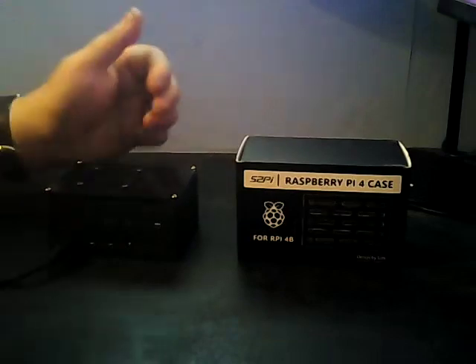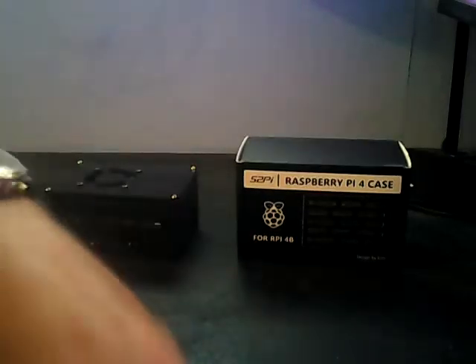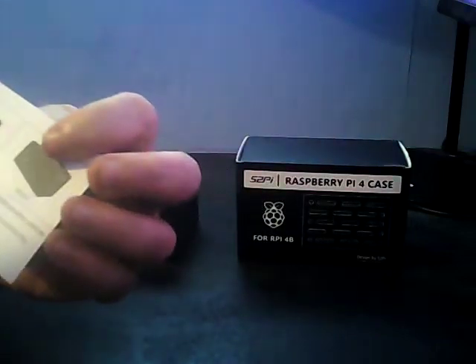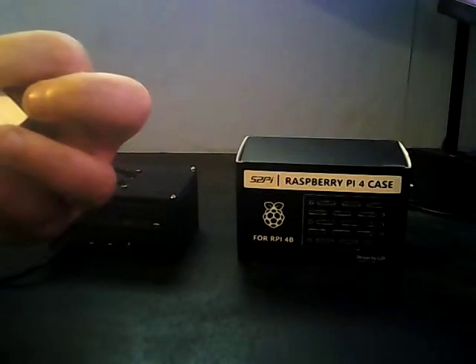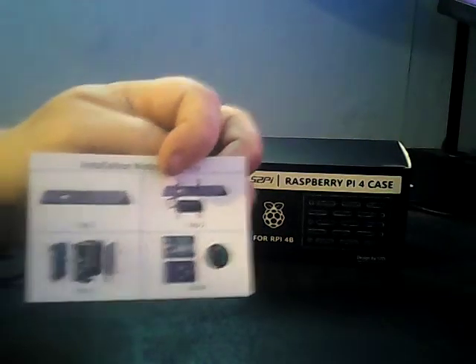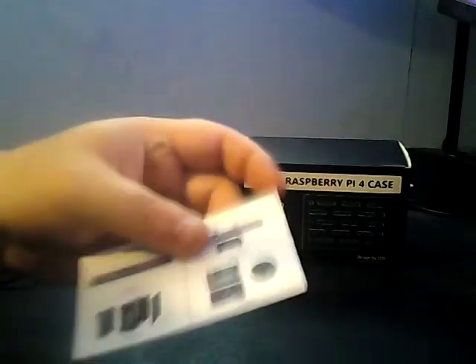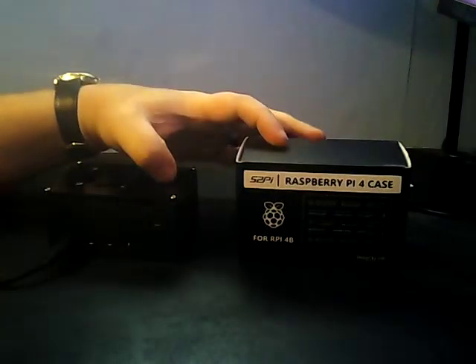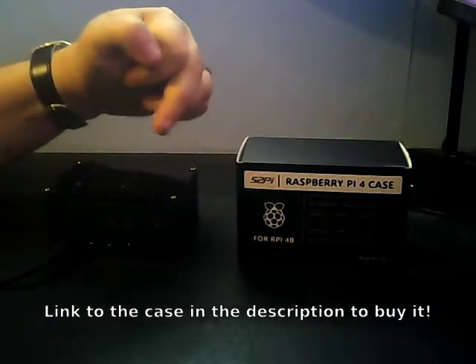I had intended to do a build video but due to certain circumstances I didn't, and just built it. The instruction card that comes with it goes through how to build it, and it's not actually too difficult — pretty straightforward. The only thing I would criticize is the text and some of the images. I photographed the images on my phone and zoomed in, which works fine. As cases go, it's not actually all that expensive — I think I paid £14.99. I'll put the link in the description below.